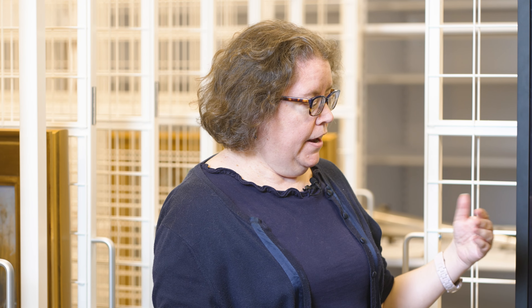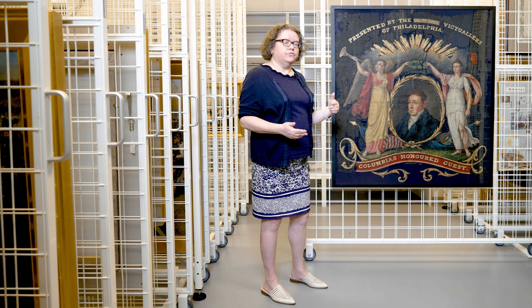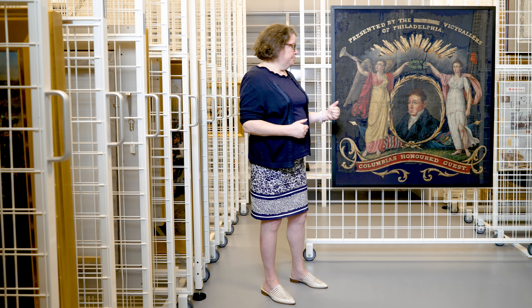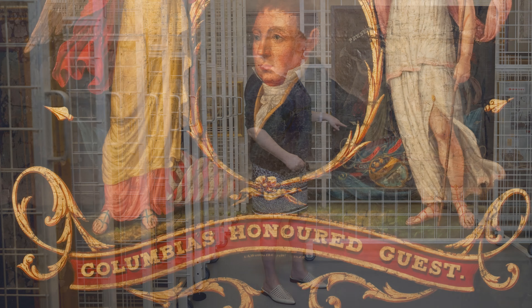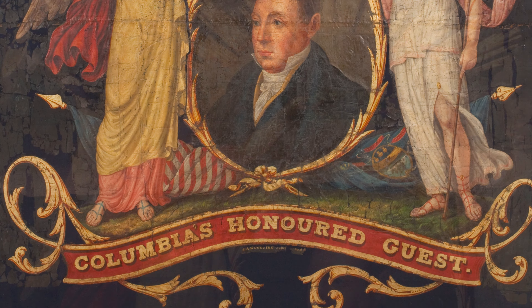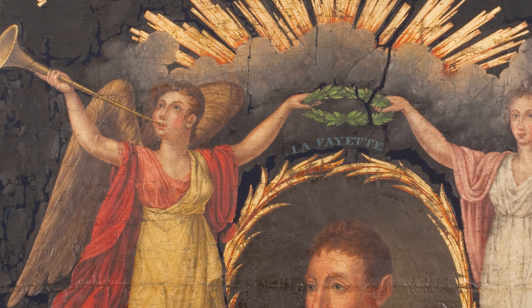In addition to advising Washington and fighting in several battles, he also went back to France in the middle of the war in order to try and get more support from that country to help the Americans during the conflict. You see at the bottom where it says 'Columbia's honored guest.' Columbia refers to the figure here on the side, which was a popular symbol of America and the colonies before that.